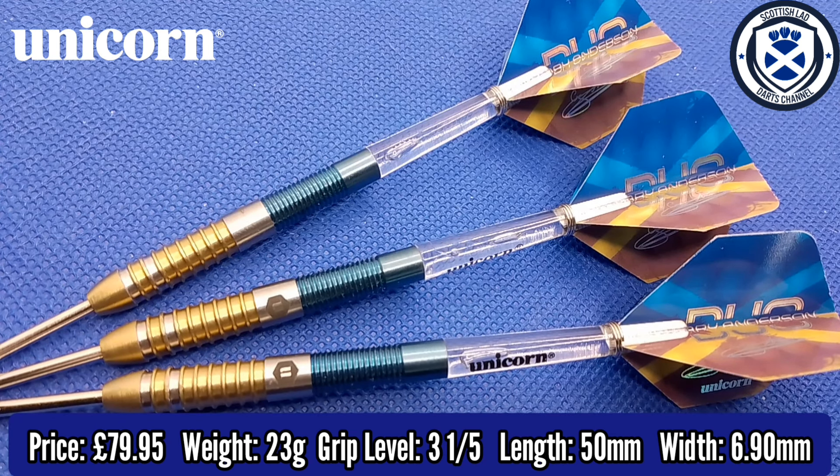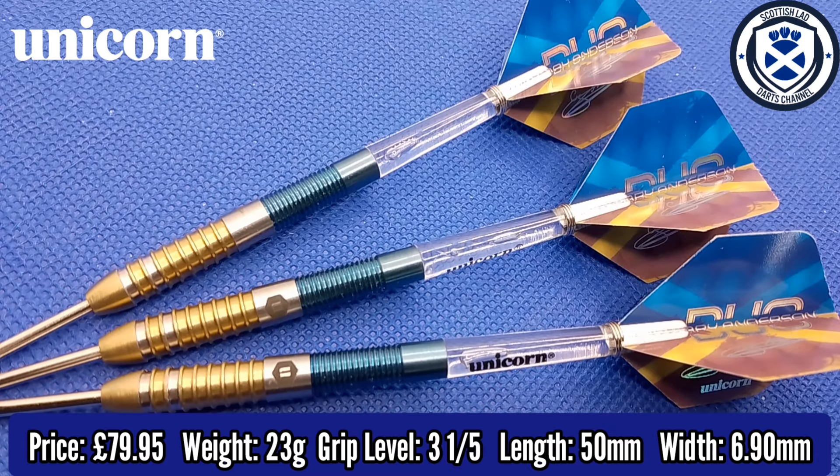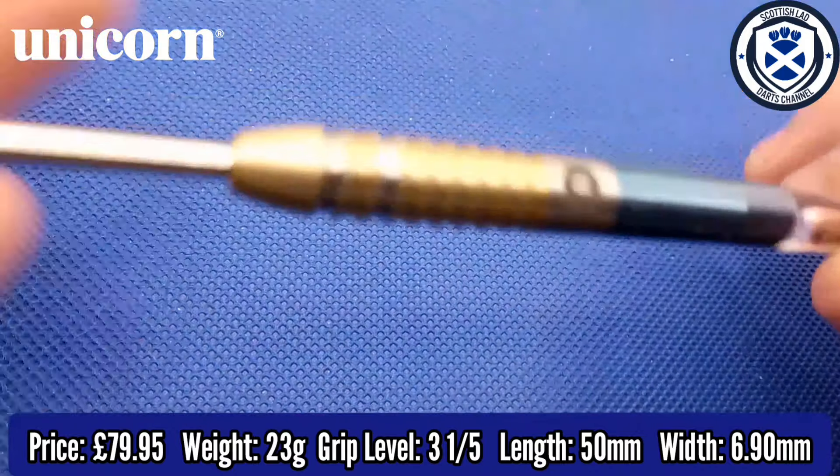They're 90% tungsten and they're retailing at $79.95, which a lot of people do find quite expensive. But for a special edition Gary Anderson dart, it's probably worth it in my opinion.